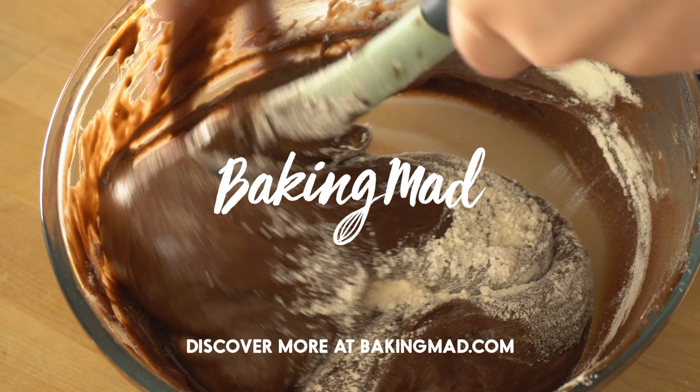There we go. And there you have it. That's how to fold ingredients when baking. If you like this video, please subscribe to our channel. Alternatively, you can visit Baking Mad for more recipes and inspiration. Thank you for watching. Bye.